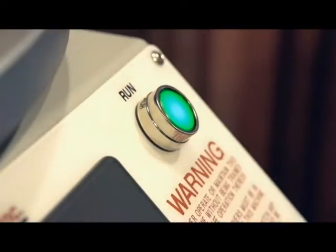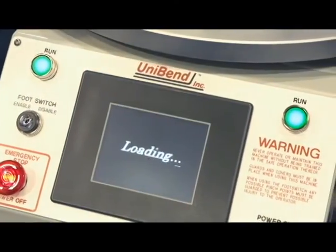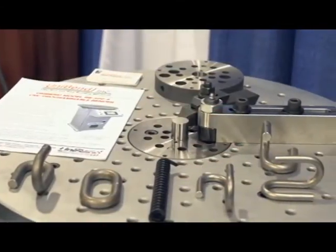Clean, quiet, and efficient with all-electric operation and no messy hydraulics or compressed air. Easy setup with touchscreen prompts to aid in setup and operation.